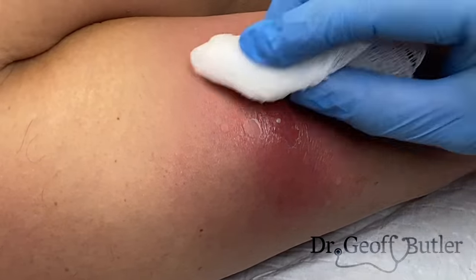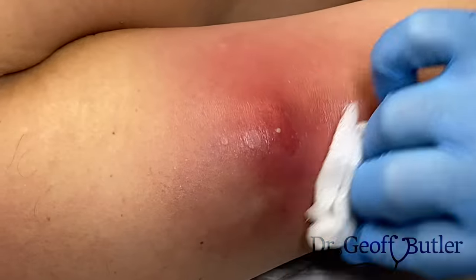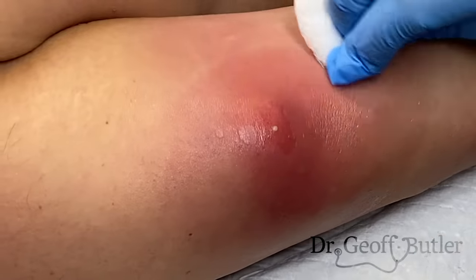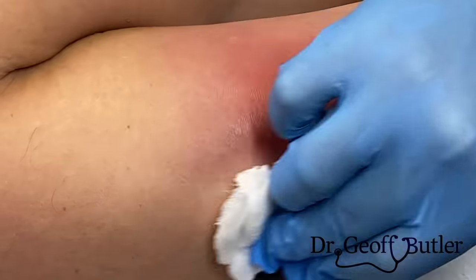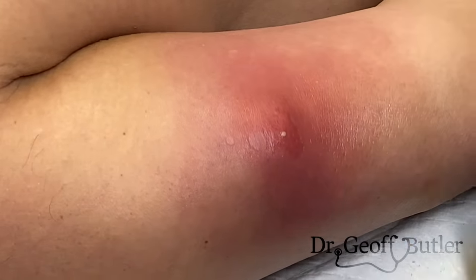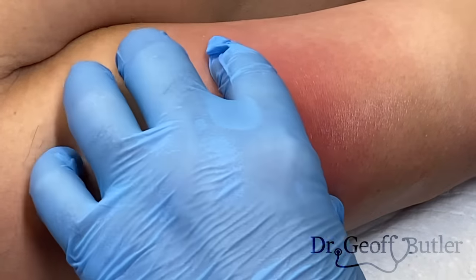This is just a topical antiseptic we're putting on — chlorhexidine, which is the one I prefer. In these cases, this is clearly not going to be a sterile setting because we're going to be opening this up and there's infection inside, but we certainly want to do our very best to temper this.